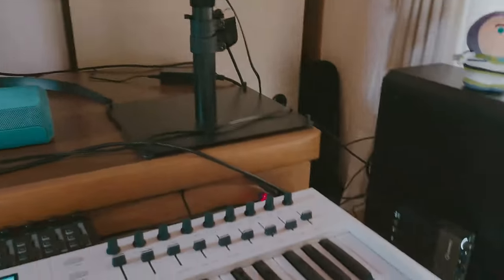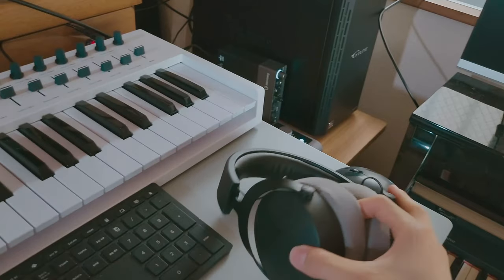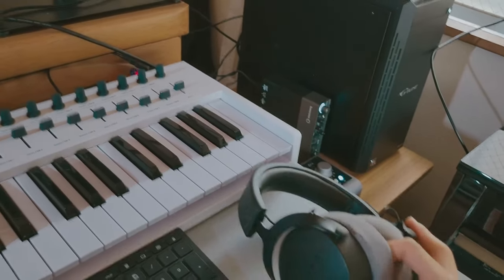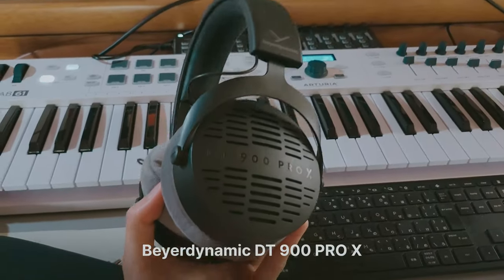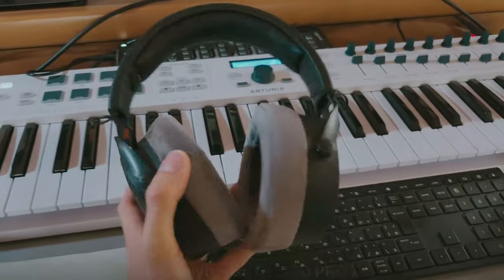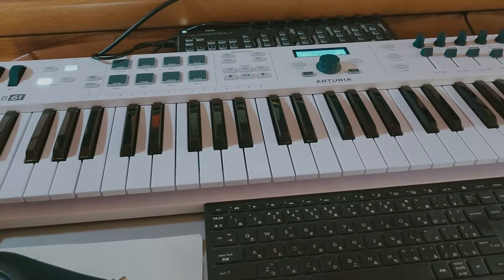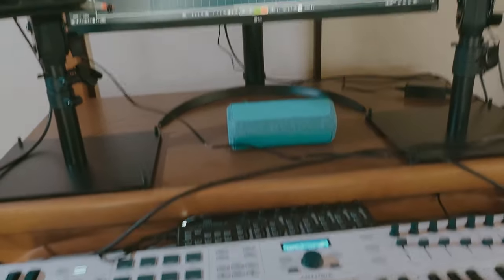I also have two headphones. The Beyerdynamic DT700 Pro X, which is a closed-back headphone, and the DT900 Pro X, which is an open-back headphone. Those are my monitoring headphones.